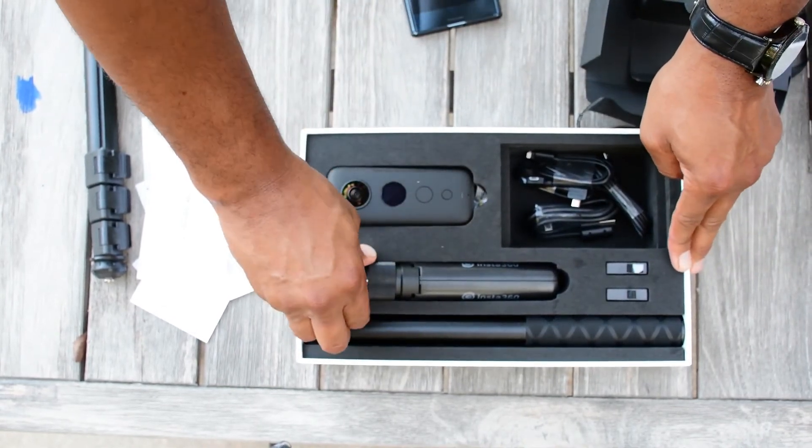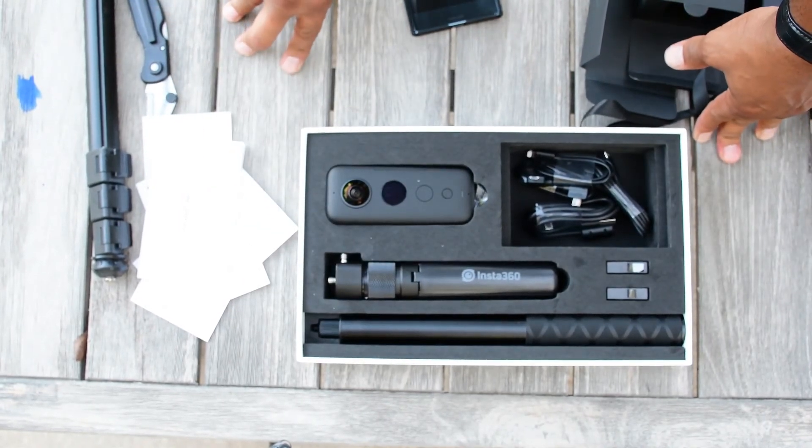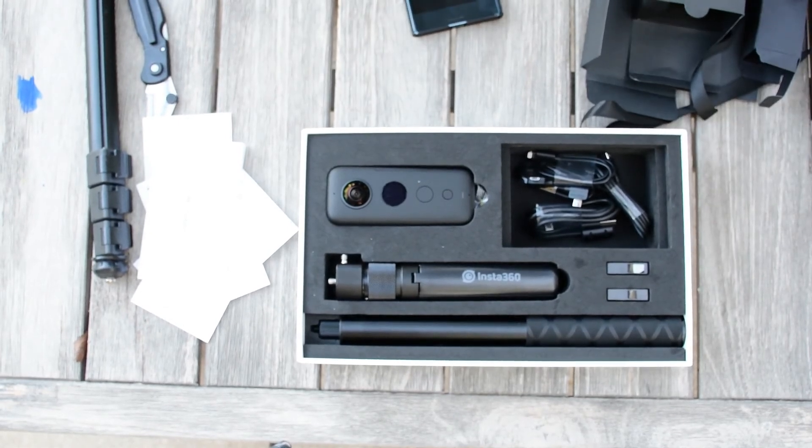So there we have it — the unboxing of the Insta360 ONE X. I will take some videos pretty shortly and post those in this same video. Thank you very much for your time.